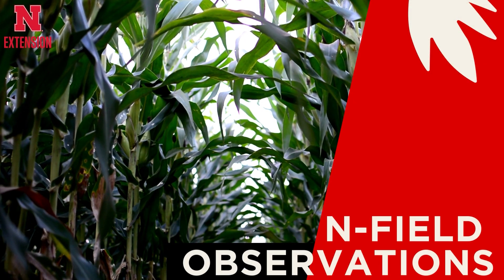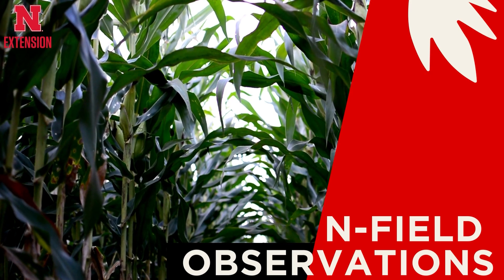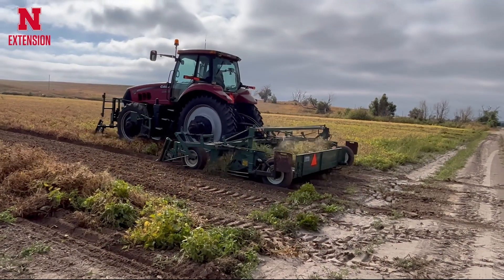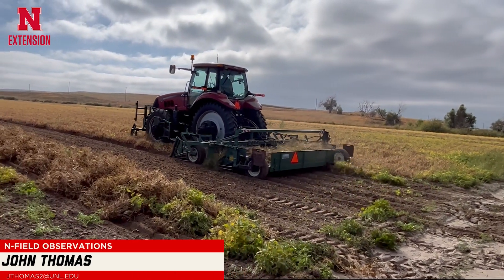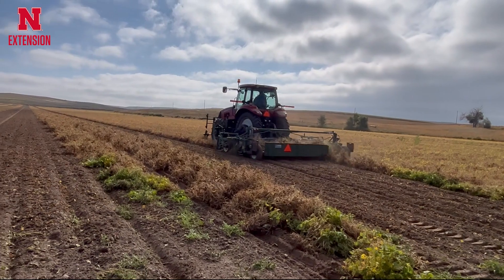This is John Thomas with Nebraska Extension coming to you with a field observation from Western Nebraska. Today I'd like to talk to you about dry edible bean harvest and a couple of the different methods that are used to do that.